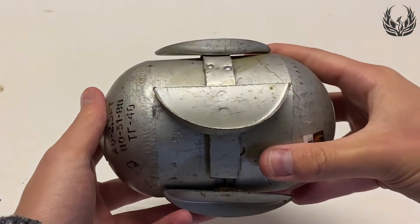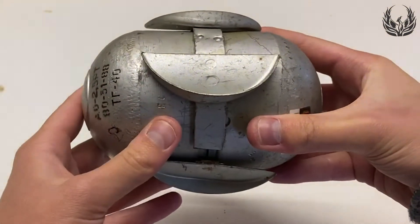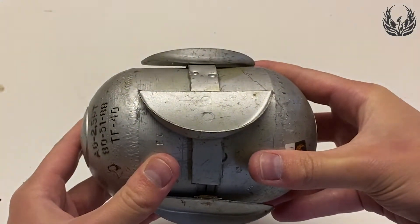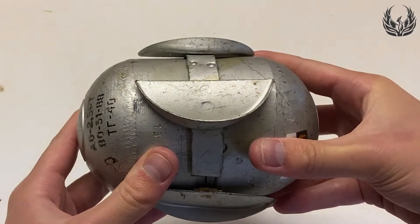The external casing of the subunition features these fins. These help spin up the subunition as it is falling from its parent cluster bomb or dispenser. The spin is required to arm the fuse.